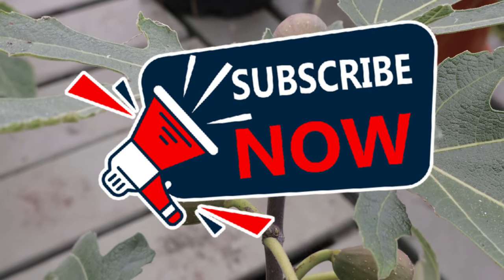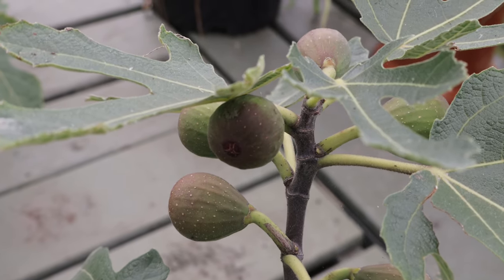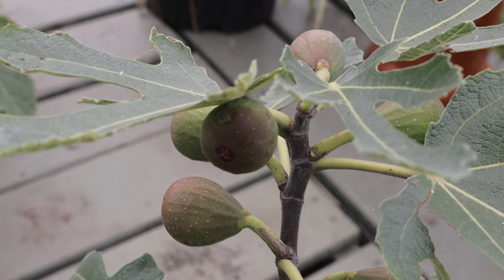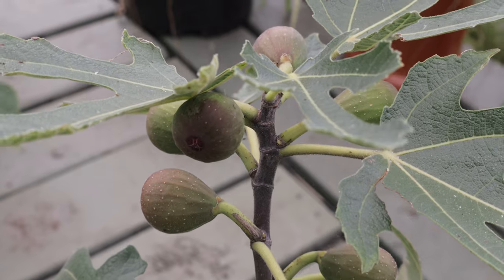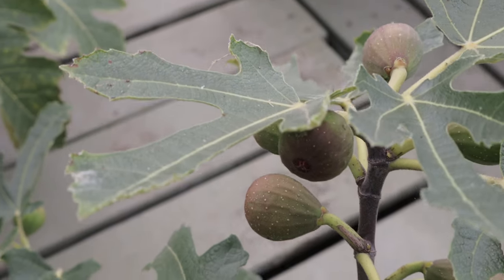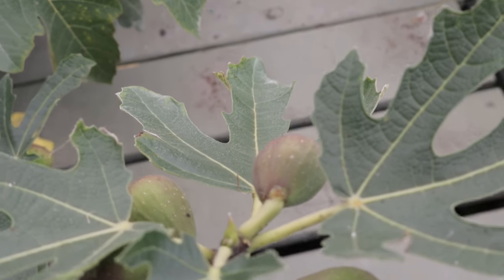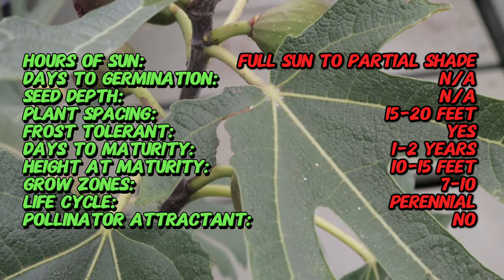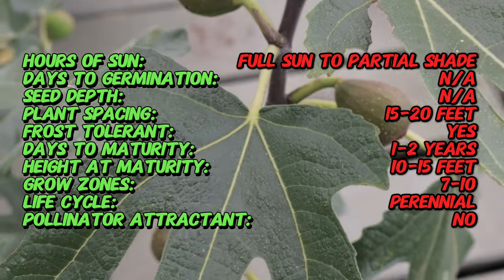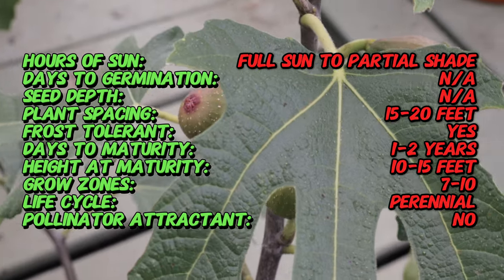Welcome back to Terramater Gardens. Today we're talking about the Black Italian Fig. The Black Italian Fig is highly prized for its delectable, rich-flavored fruits, which are often described as having a honey-like sweetness. As the name suggests, it originates from Italy, a country with a long-standing tradition of fig cultivation. Figs have been a staple in Italian cuisine and culture for centuries, and the Black Italian Fig has been cherished for its exceptional fruit quality.